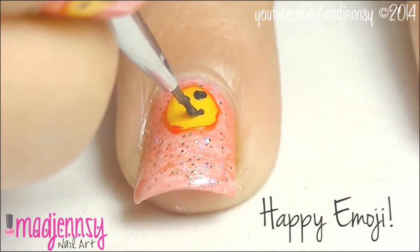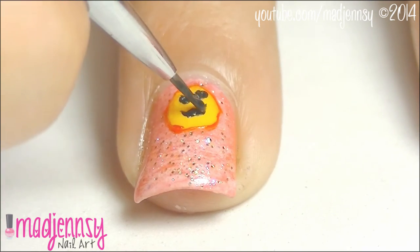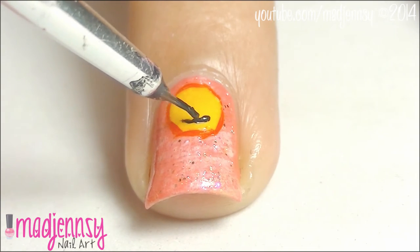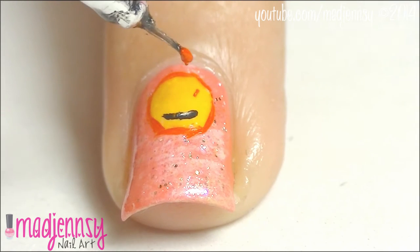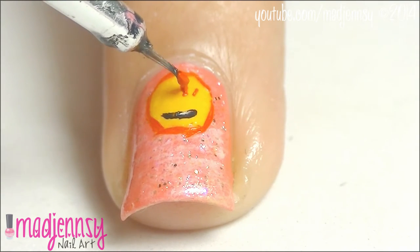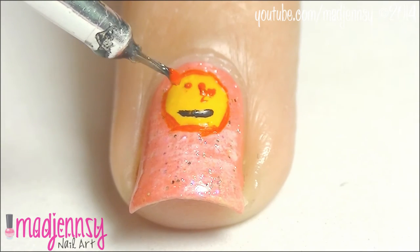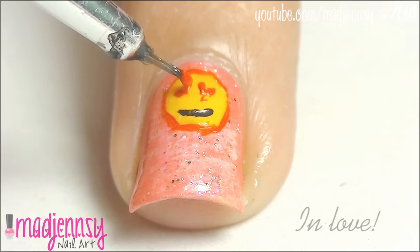Another idea is to draw the classic happy emoji smiling — I believe this is the most well-known. The last idea could be to make a pretty smile but instead of making the eyes as dots, you're going to create two hearts to spread the in-love feeling. This is one of the emojis I probably use the most.